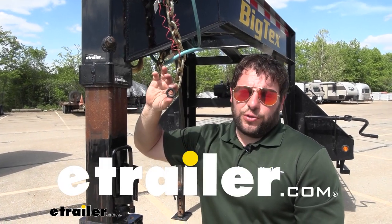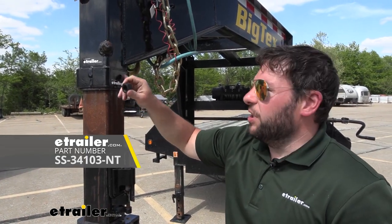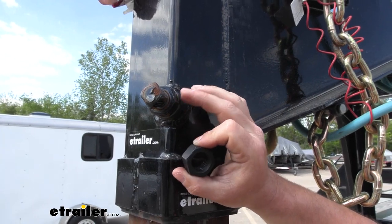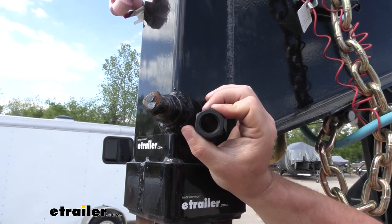What's up everybody, it's AJ with eTrailer.com. Today we're going to be checking out this replacement nut for the set screw on our Ram or eTrailer Gooseneck Coupler. You're going to replace your existing or old one that's either worn out, came off, lost, or broken. It's going to go right there on the set screw and tighten down the same way.